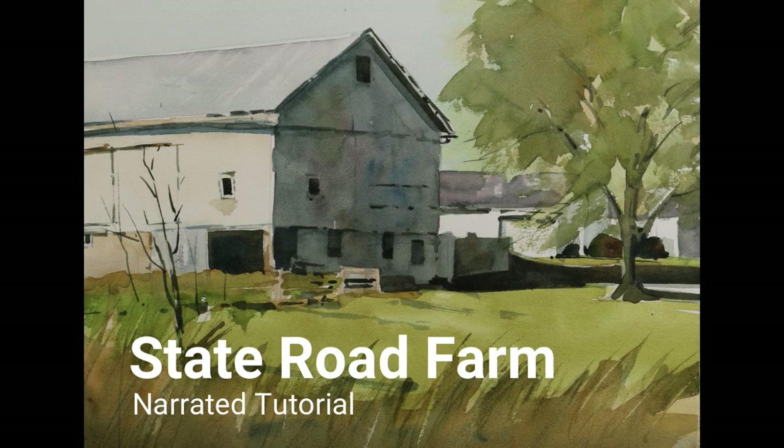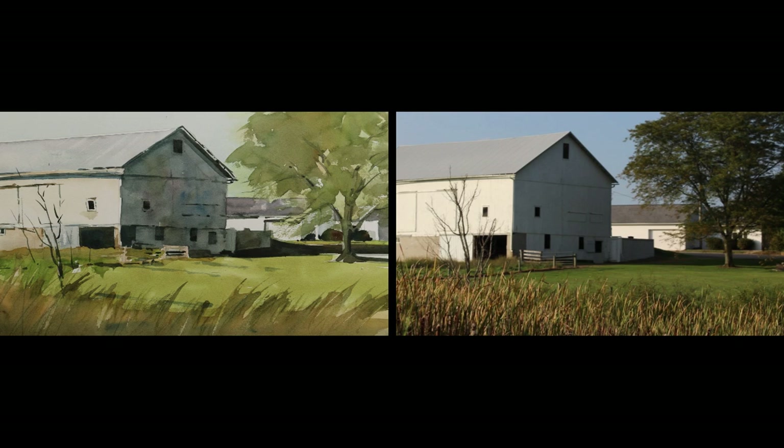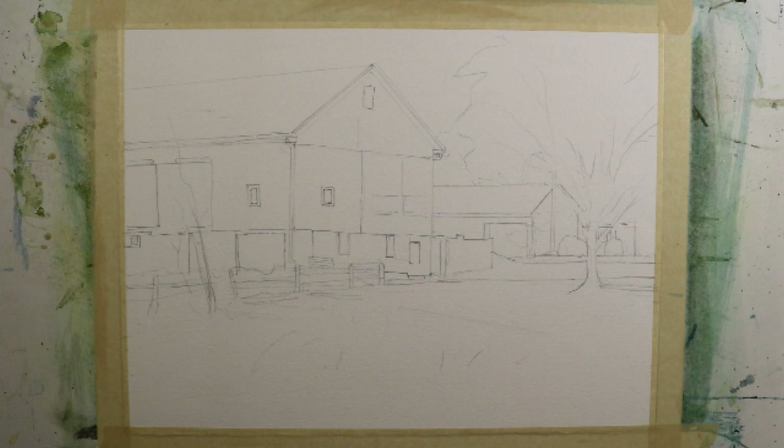This is the narrated step-by-step tutorial for my painting, State Road Farm. The photograph on the right is the reference for this painting. One of the things that attracted me to this subject was the bright sunlight hitting the sides of the building versus the sides that are cast in shadow. I begin with a light pencil sketch using a B pencil on a quarter sheet 11 by 15 inches of 140 pound cold press watercolor paper. If you want a downloadable copy of this sketch, you can access it by going to my online learning center and clicking YouTube reference at the top. The link is in the description of this video.